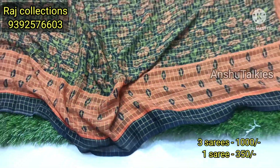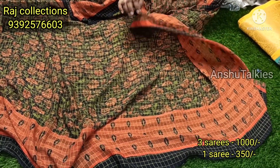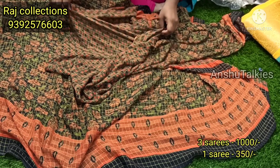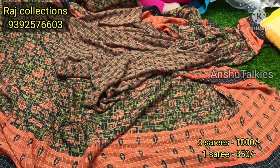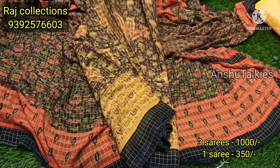If you want to choose the saree with lines and floral design, the fabric is super soft. If you have a short palette, you have a blouse. If you have a check pattern and small booty pattern, you have two color combinations available.